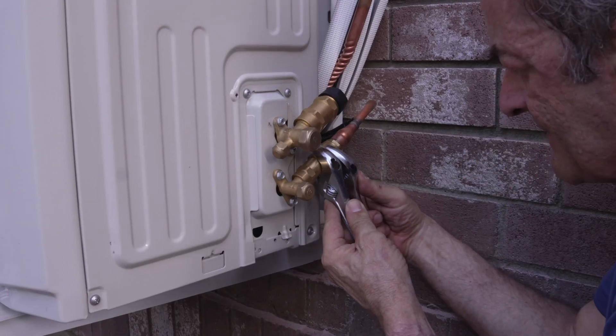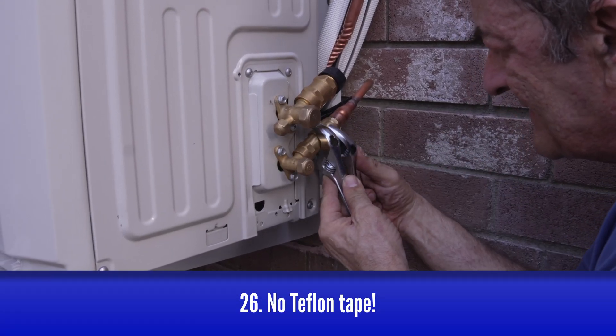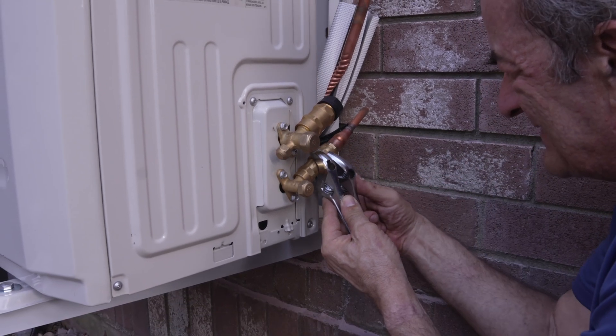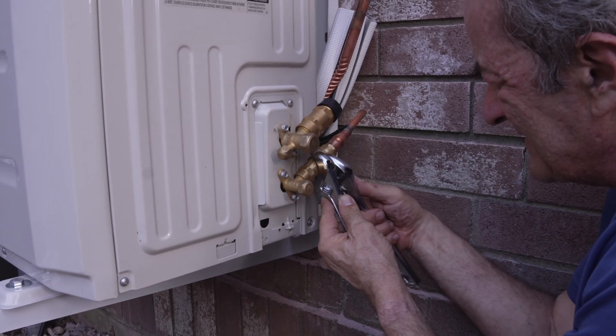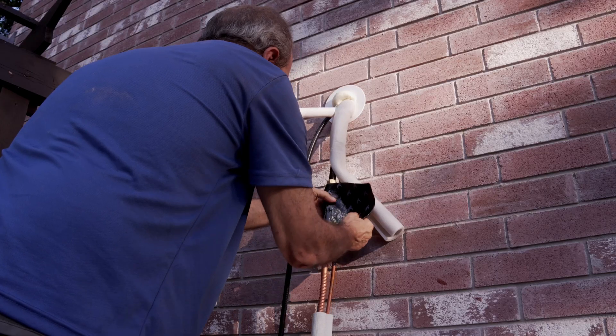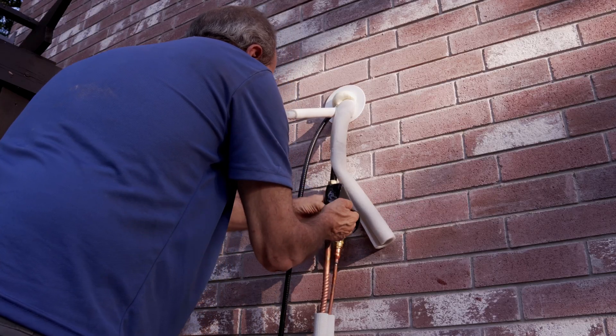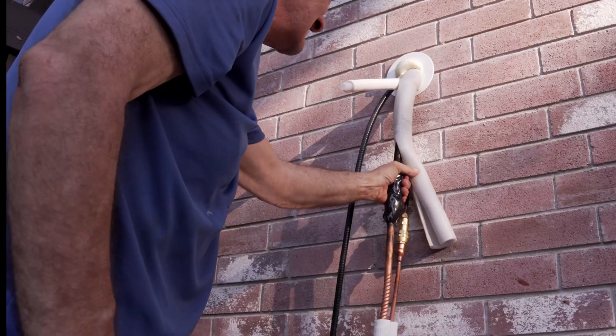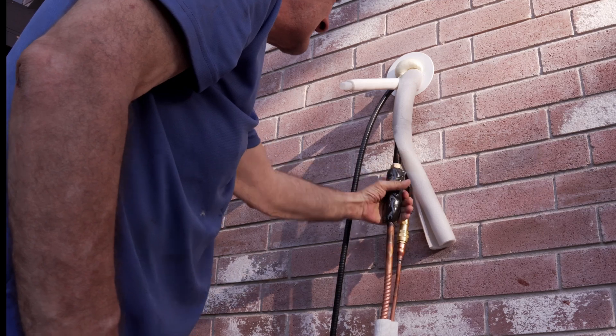You might be tempted to add some teflon tape or other kind of thread sealant to these — definitely don't do that. It isn't needed, and may actually make these more likely to leak over time. Wrap the upper connections with the sound deadening pads they give you. Just remove the paper backing and wrap it around each of them one at a time — you can mold it with your hands like playdoh.